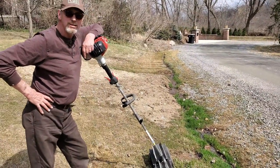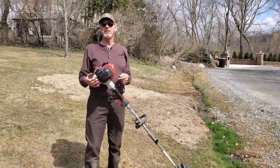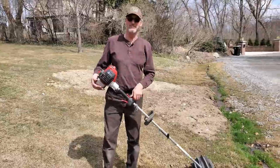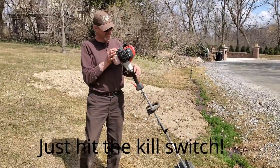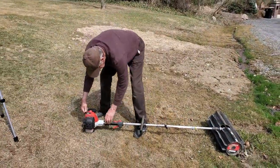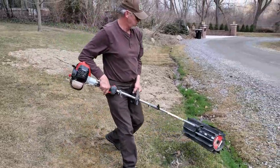All right, show me what you got. How do you start this? You turn the kill switch on and you're good.